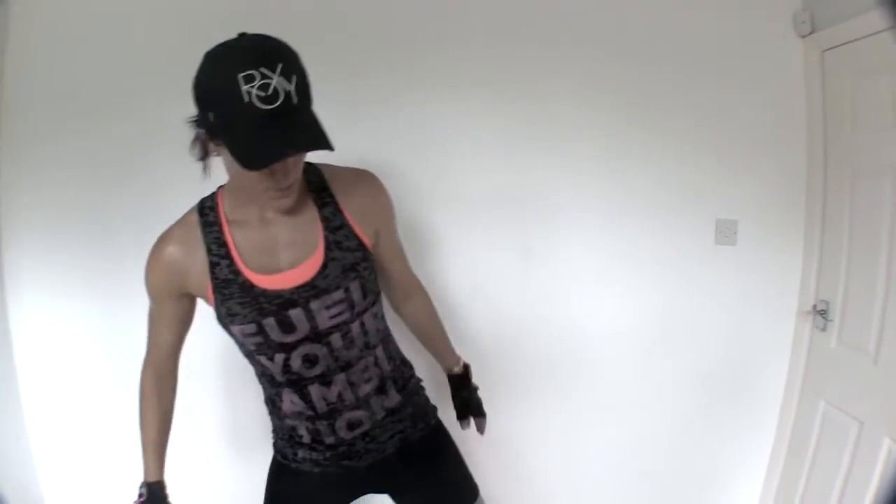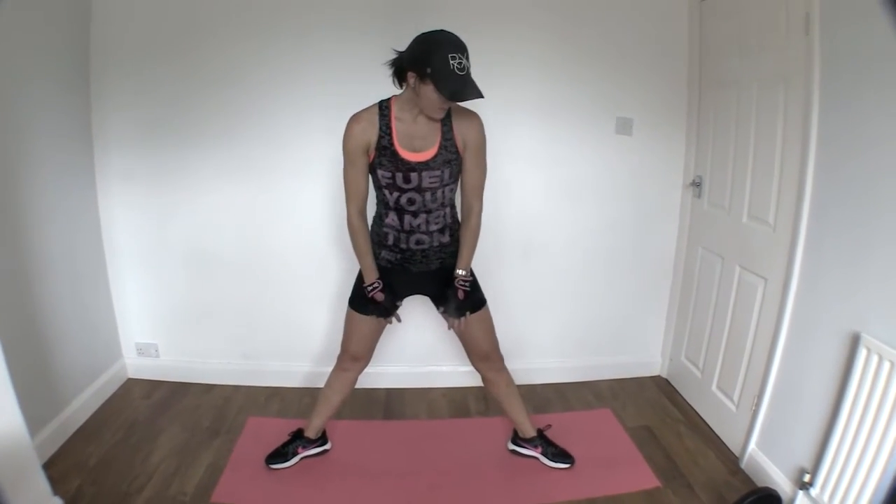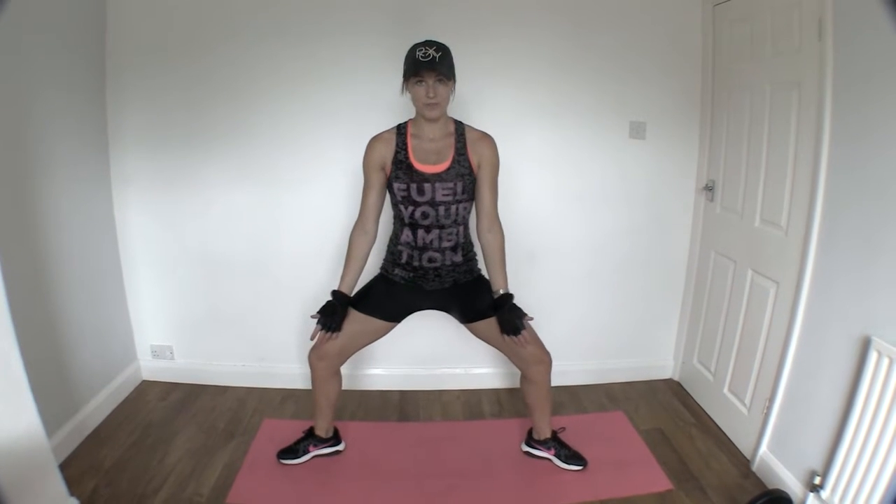This is your plie squat with a calf raise. Get into a nice big wide open stance. Point your toes out. Remember, knees are driving out with this.